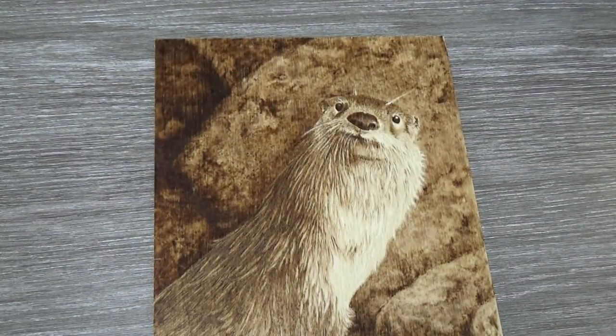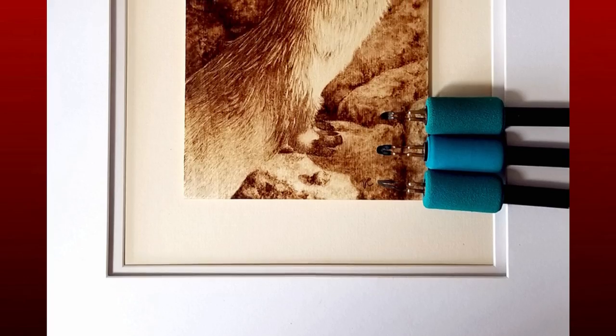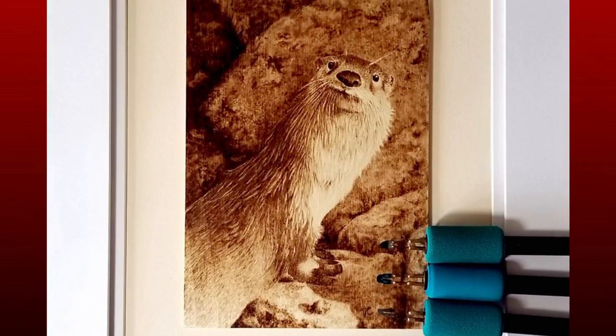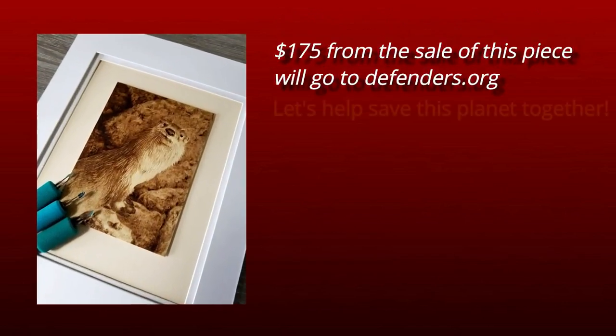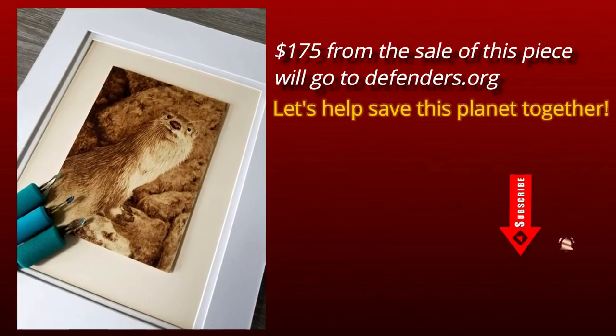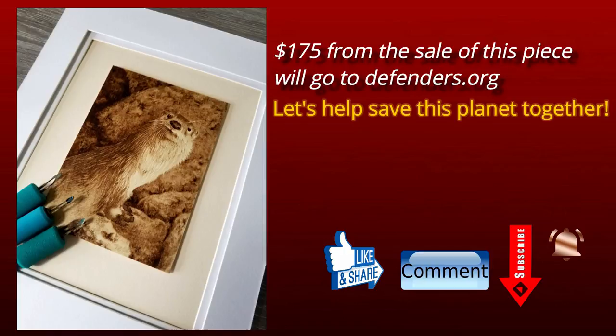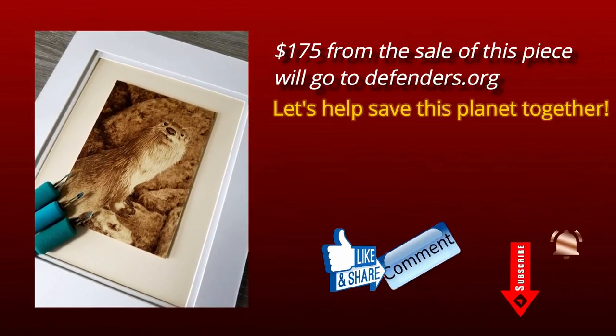And we're done. I'm happy with how Charlie turned out. If you're interested in purchasing this piece, all of my information is down in the description. Don't forget to hit the subscribe button and let me know in the comments what you thought. Hit the like button. Happy burning. Bye!